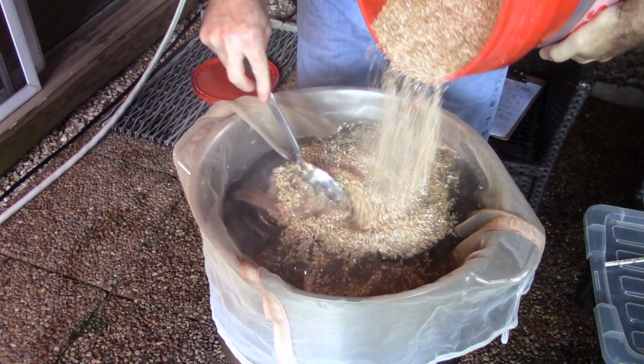Do you have fermentation temperature control? If not, what kind of styles, yeast, and techniques have worked for you? Let me know down in the comments. All right, so let's get into the brew day footage.